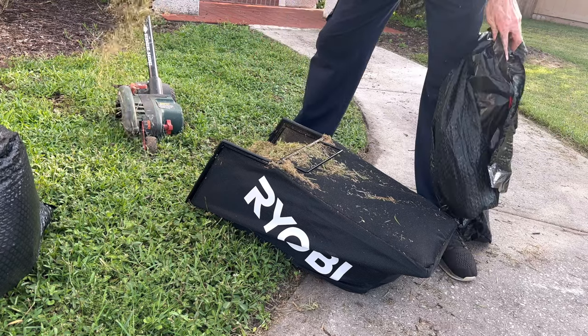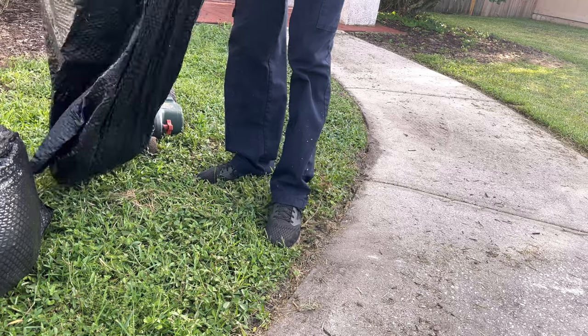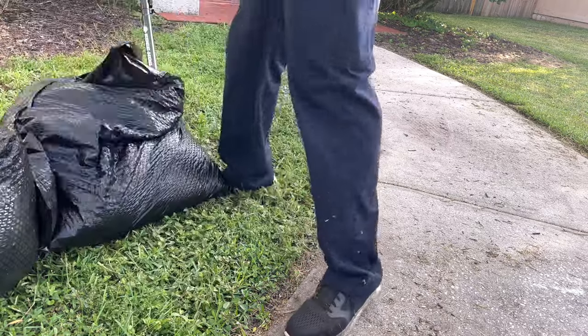I know what you're thinking — he was probably mowing right after it rained, the grass is heavy and wet, and it wasn't able to kick that grass out into the bag. But that's not the case. The grass I was mowing is pretty dry and really lightweight, but this mower was still not powerful enough to move those clippings back into the bag and avoid a clogged deck.